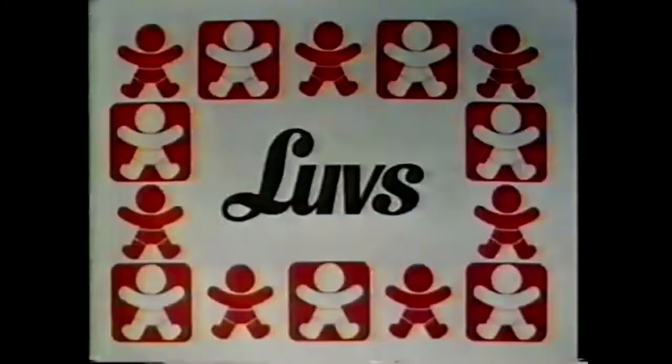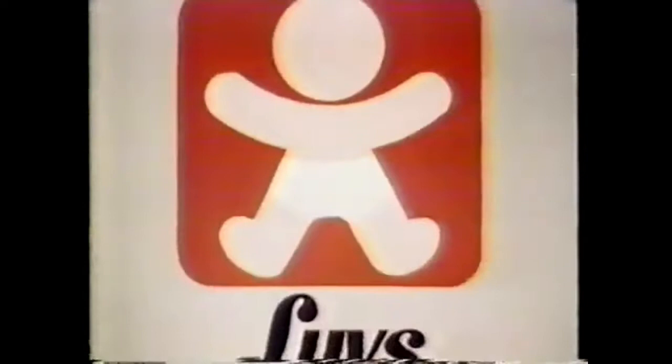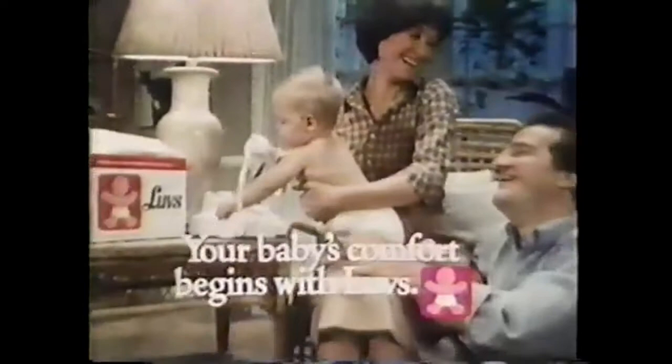Love. She's such a happy baby. And comfortable, because Josie wears Luvs. Luvs' hourglass design fits comfortably, so these flexible gathers snuggle up gently. Luvs. Ordinary diapers sag, leave gaps. But Luvs fits comfortably — no sags, no gaps. Your baby's comfort begins with Luvs.